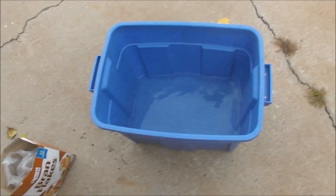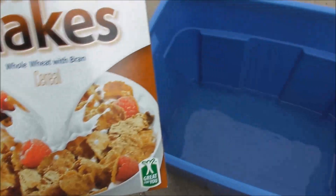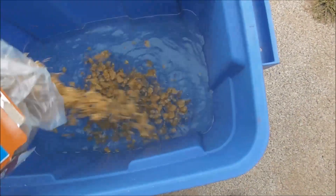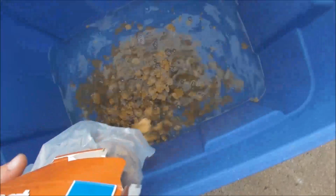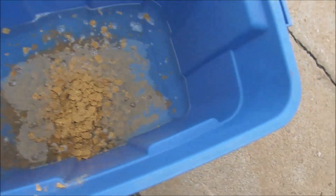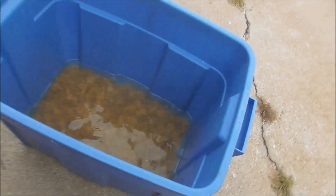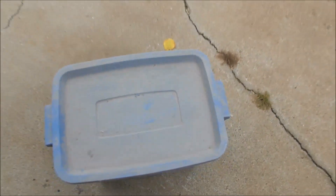Next, take 3 gallons of boiling water. Take your 1 pound of rice bran flake and dump it in like so. Give it a little swish, put the lid on there, and let that soak for an hour.